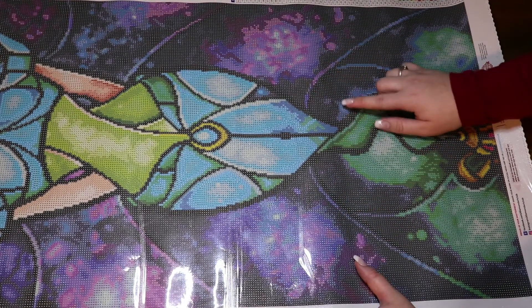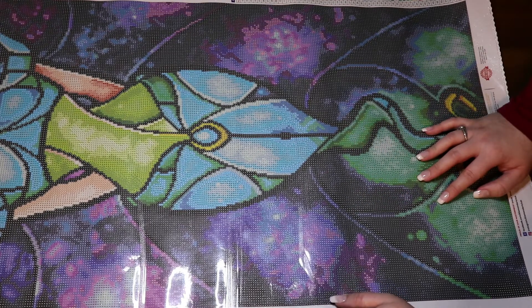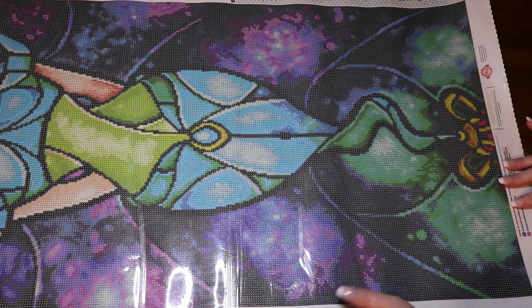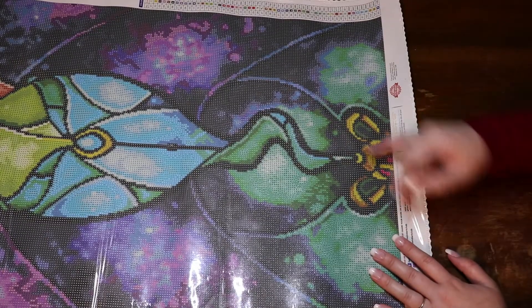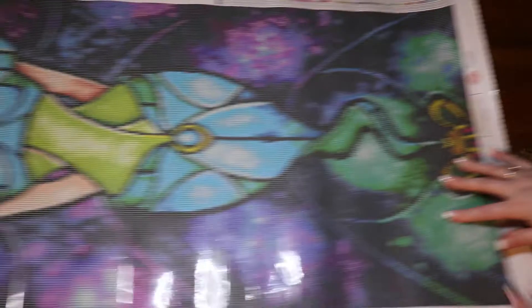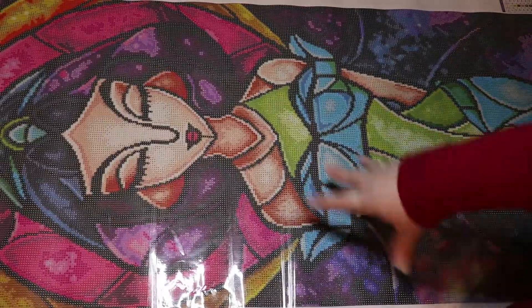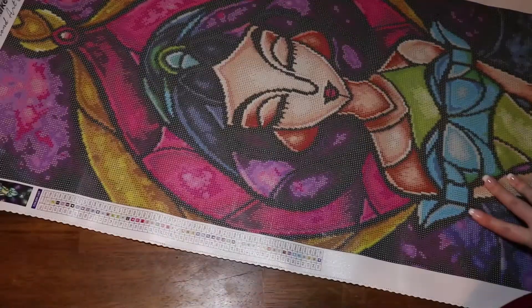We've got some twos here, and the lamp — oh my god, this is going to be absolutely beautiful. I gotta say, I don't really like her nose and the way that it connects to her eyebrows like that.